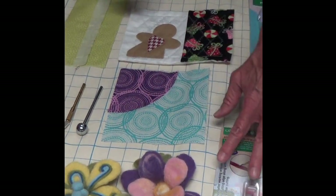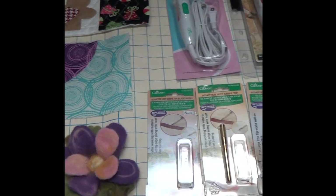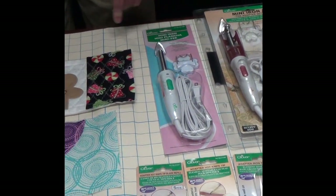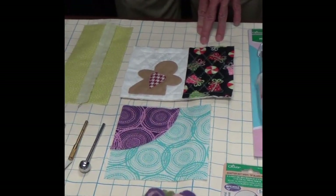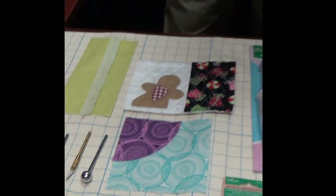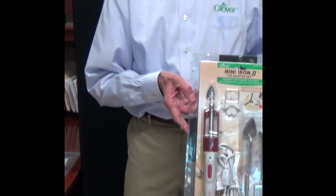All of these are available separately, or they come together with the mini iron as a complete set. The mini iron is a totally versatile tool that's useful in both the craft and the sewing studio. I'm Steve Butler and this has been Tool School.